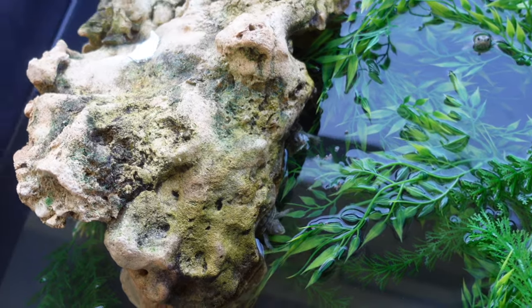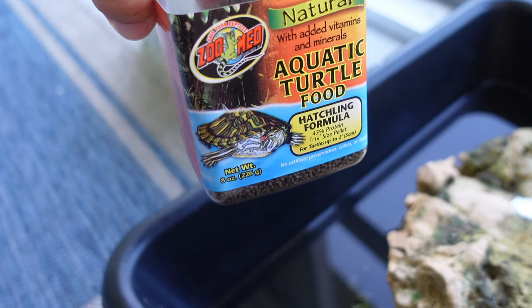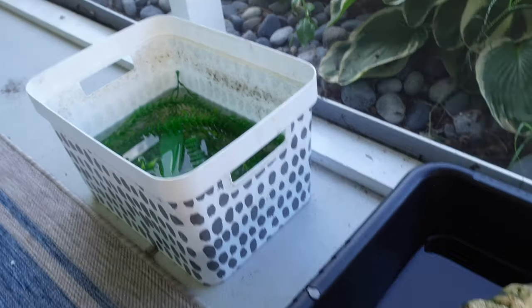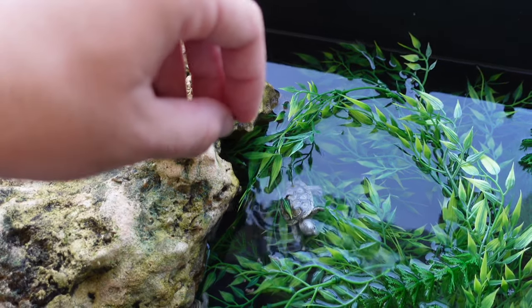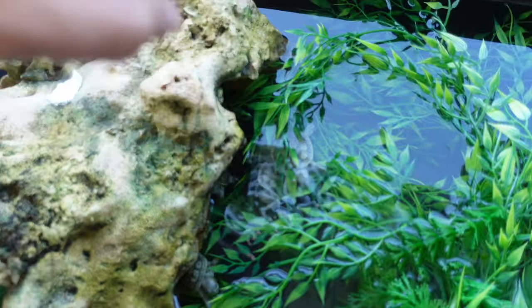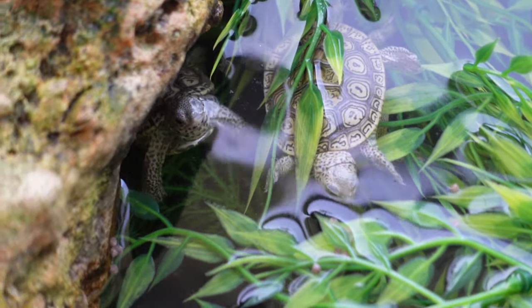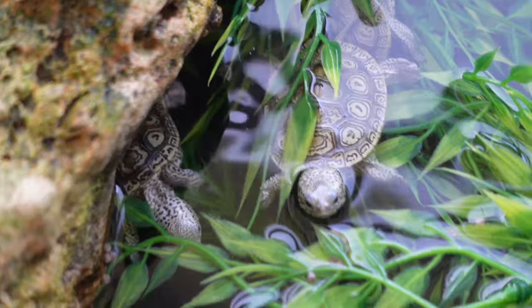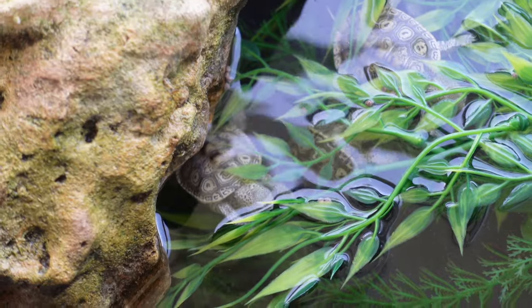Most baby turtles being raised this is literally all they need, and not only that but 90-some odd percent of them will also eat this pellet food. This will grow your turtles nice and smooth and they love to eat it. I can now skip trying to feed them bloodworms and just feed this food normally. I would keep a baby slider, map turtle, mud turtle, musk turtle, pink belly side neck, or any other side neck the same way.